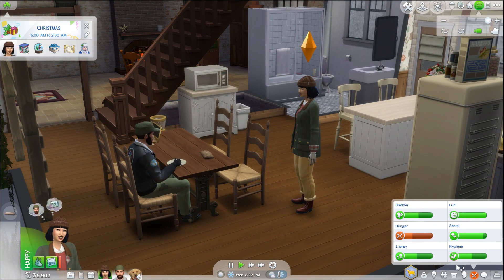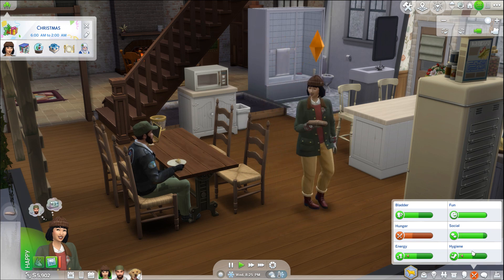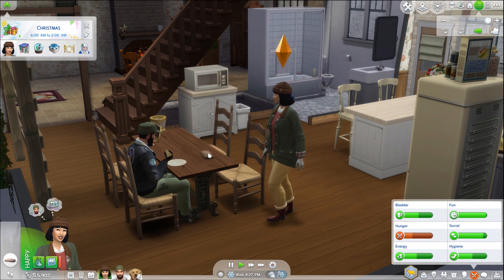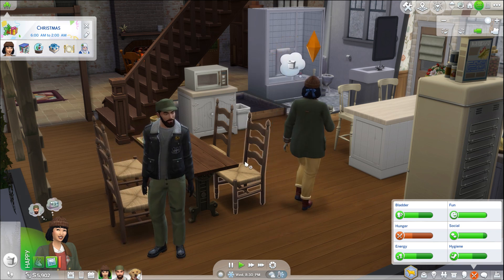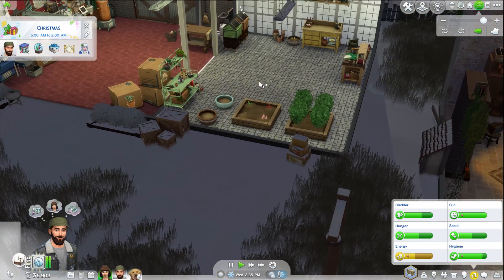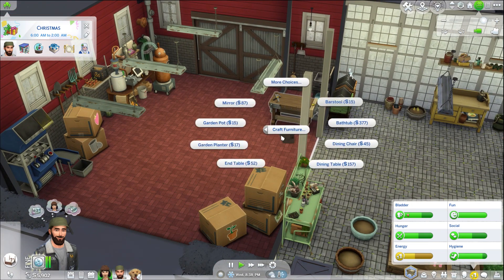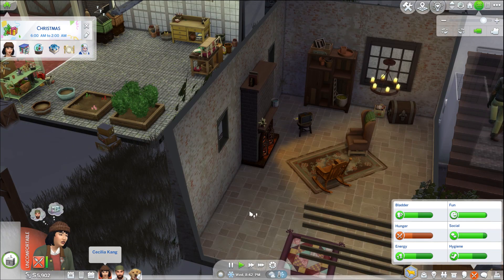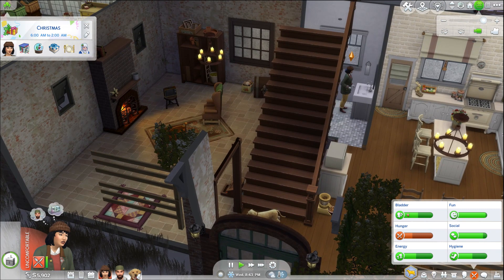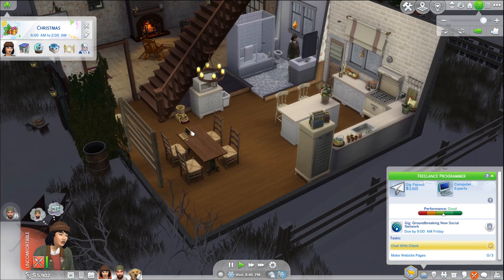Cecilia, what are you doing with this? Clean this up and you're also wasting our food. Are we going to be stuck in a loop here with you? Brody, let's go do something on the woodworking table so you can have something to sell in the shop. Craft furniture — we can craft a bathtub. Cecilia, for the third time, I've been trying to get you to finish your job. Make website pages because we need to get paid for that too.